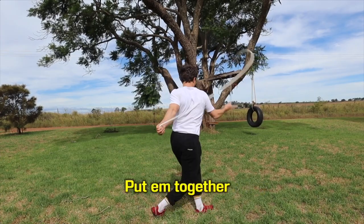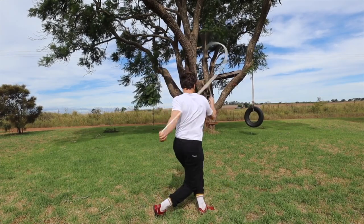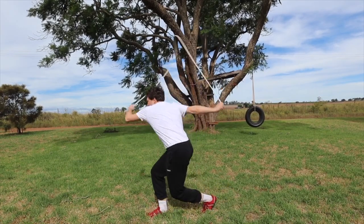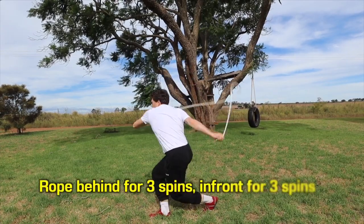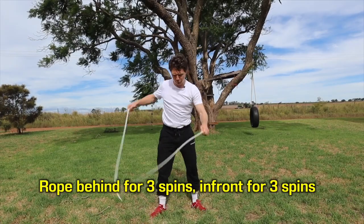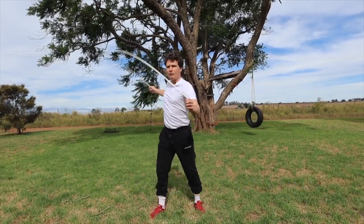So drag and roll — one, two, three. One, two, three. What you'll notice is the rope is behind me for three, then in front of me for three. So this is like a triplet pattern. We're in front, in front, in front, behind, behind, behind. In front, in front, in front.